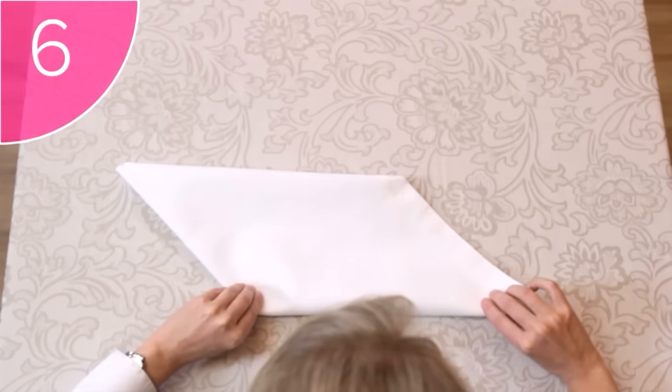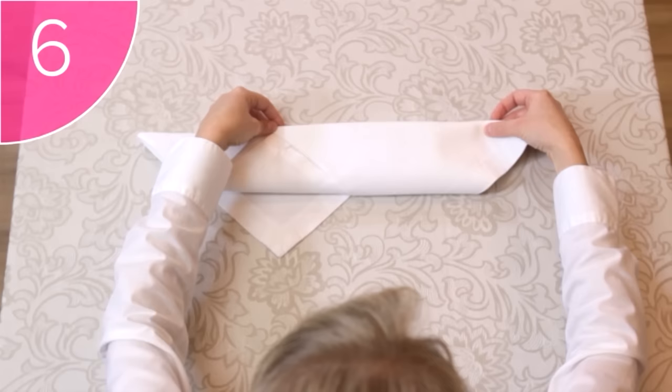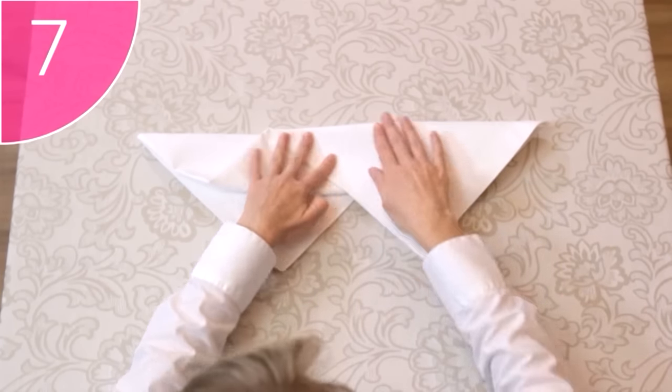Step 6. Now here comes the tricky part. Fold the bottom edge over to meet the top edge, but leave the bottom triangle unfolded. This will form one of the peaks of the hat. Step 7. Untuck the other corner on the right, to make the other peak.